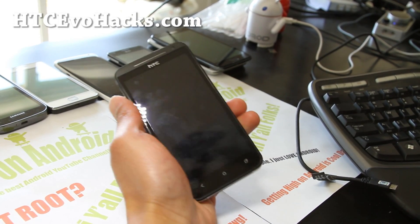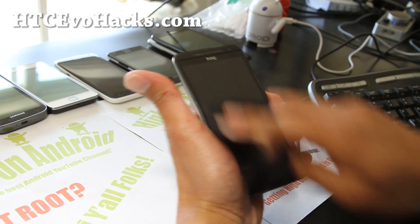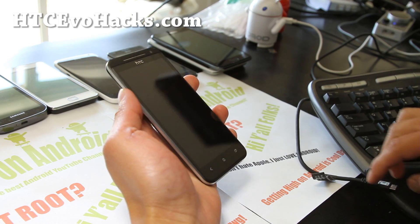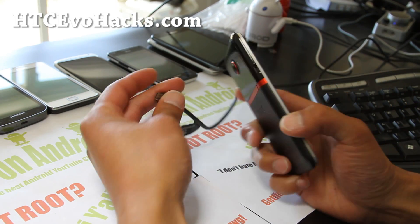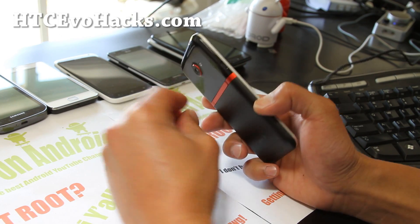Hi folks, this is Max from accvohacks.com. I'm going to show you how to install a ROM on your Evo 4G LTE. First, you'll need an unlocked bootloader with TWRP installed and rooted. I have instructions over at my site, accvohacks.com — go check the Evo 4G LTE FAQ at the top.